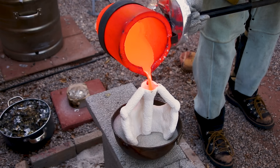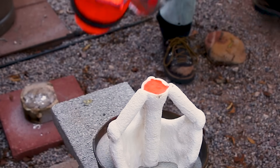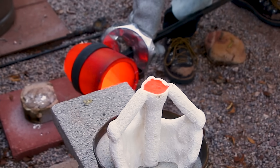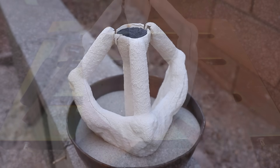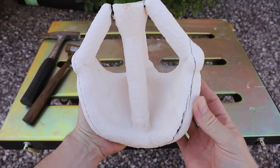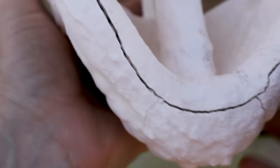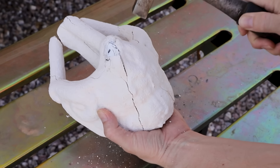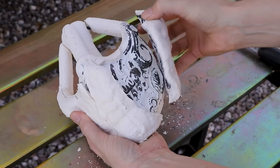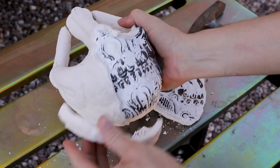I wasn't able to break open this mold until the next day, so I just set up the camera and filmed it cracking as it was cooling down. It's really interesting to watch and listen to these ceramic shells as they cool — they crack and make loud pinging sounds and sometimes spit out little chunks of ceramic.